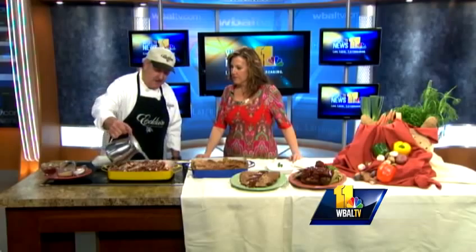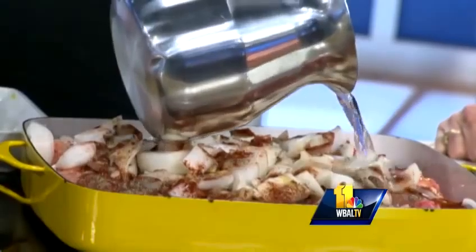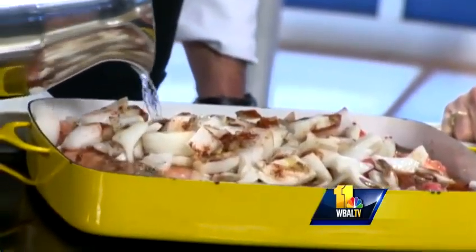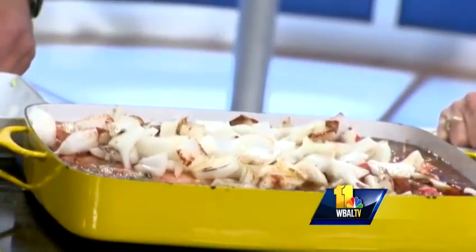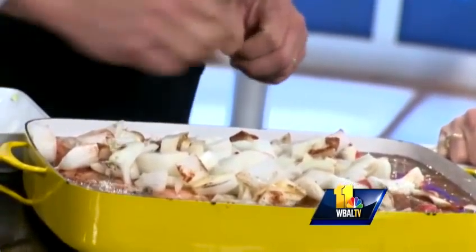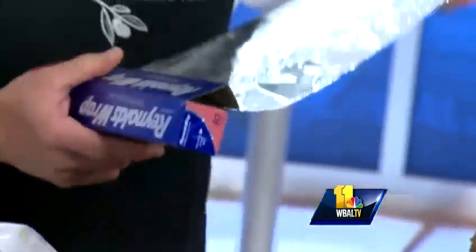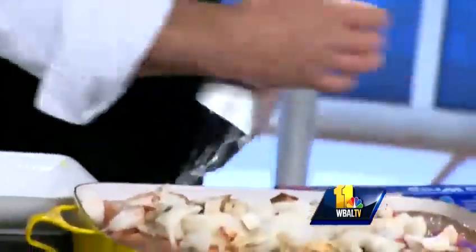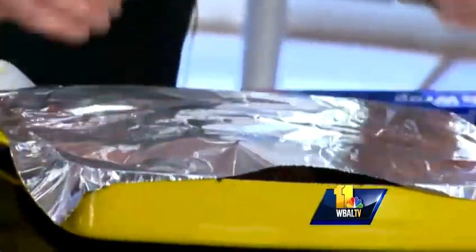We're going to take plain water and pour it over the spices and the onions so it sort of dilutes and coats the brisket. It's going to make a lot of gravy, too — it's important to fill it up all the way. Then we take aluminum foil and seal it real tight. What that'll do is when you cook it, it seals in and keeps the moisture in.